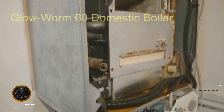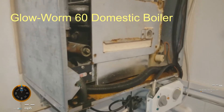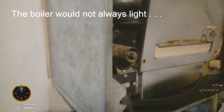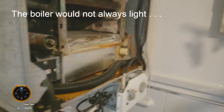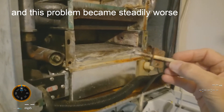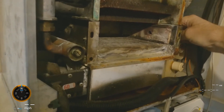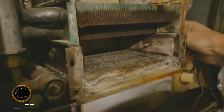It's a Glowworm 60 boiler and the ignition has been a bit of a problem recently. It's started to become unreliable and it looks as if it's the electrode. I've already taken the electrode out. This is the original one. It just fits in the side here and pokes through above the burner.